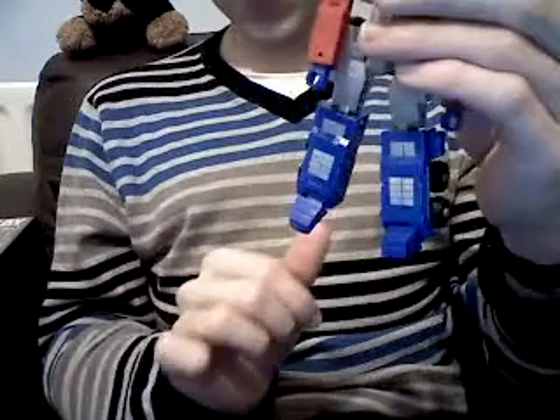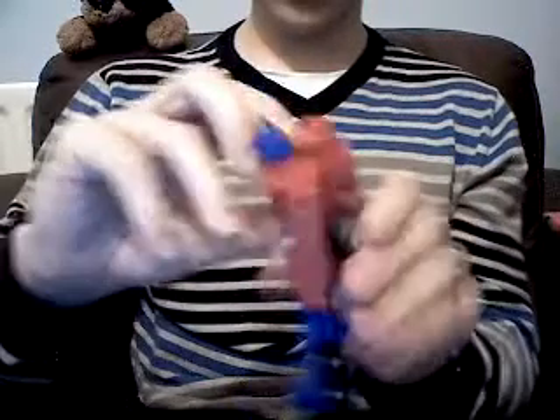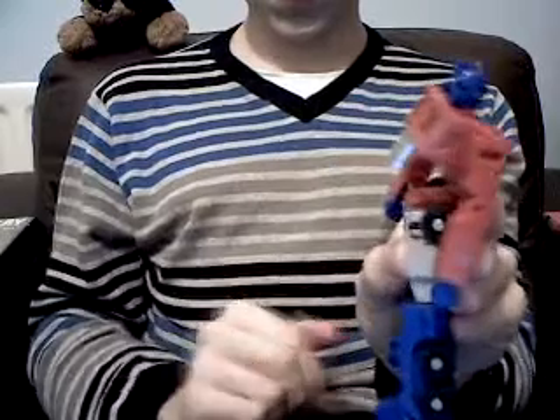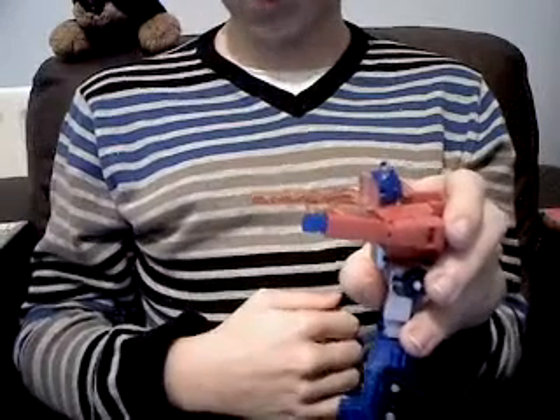You can also pivot the feet, but again that's for transformation purposes only. And I cannot explain why I've only just noticed this, but for some unknown reason you can actually open his chest — like, seriously, what the living hell. But yeah, you can come along, take his gun, fit it into his hand, and he's ready to go kick some Decepticon ass G1 style.